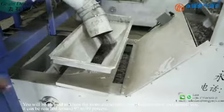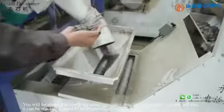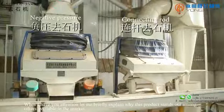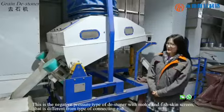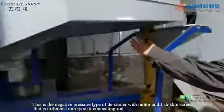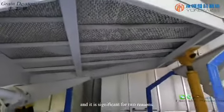You will be pleased to know the stone extraction rate of this machine. Let me tell you, it can be reached around 97 to 99%. Let me briefly explain why this product stands out among others available in the market. This is a negative pressure type destoner with motor and fish skin screen, that is different from the type of connecting rod, and it is significant for two reasons.